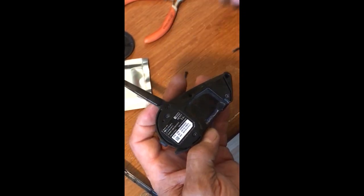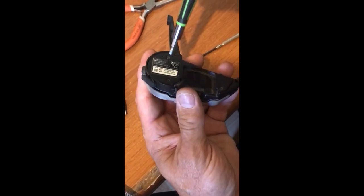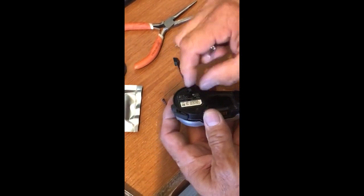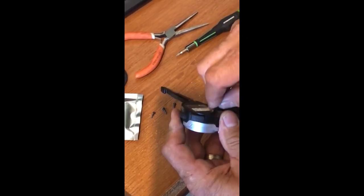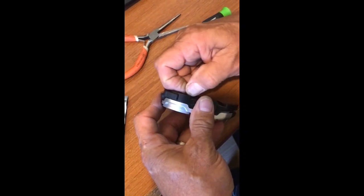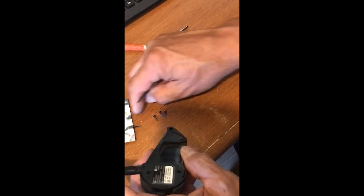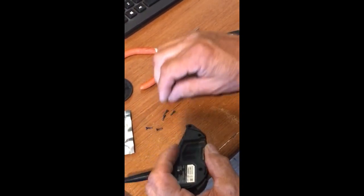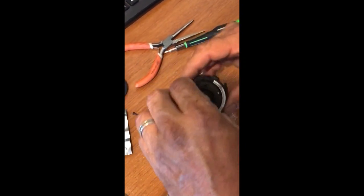As I get all these screws out - two of them dropped out already, I have several more that need to come out. I like to get these screws out so I don't end up taking a chance of losing one. Pretty easy to lose these little bitty guys, and if you do, good luck finding another one to replace it. I'm pretty sure it'll be hard to do if you lose one. There's number five.